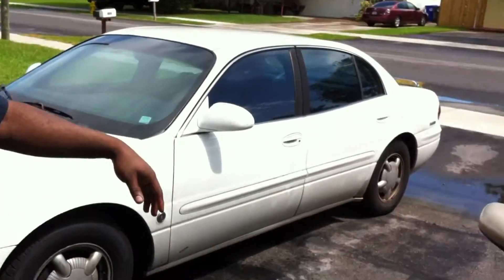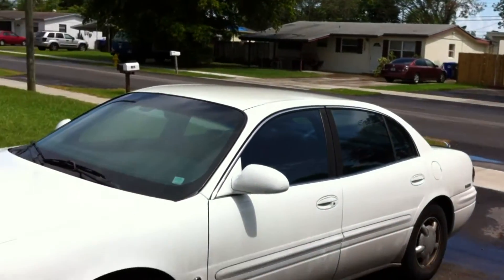Yeah, what's going on? We're back at it again. As you guys can see, the rain came out of nowhere so we had to stop and postpone it. The car is all wet. The ground is all wet. It's got to be a little clear.